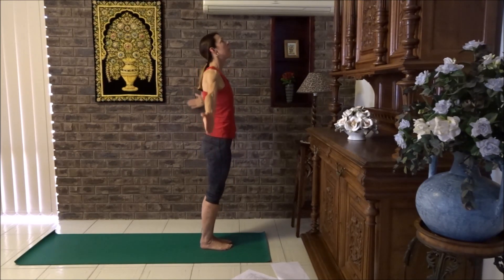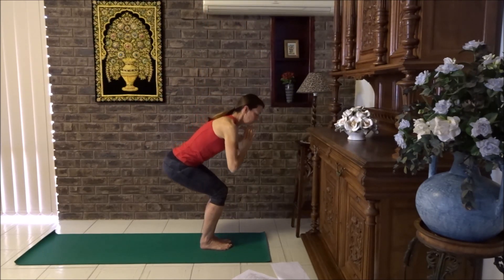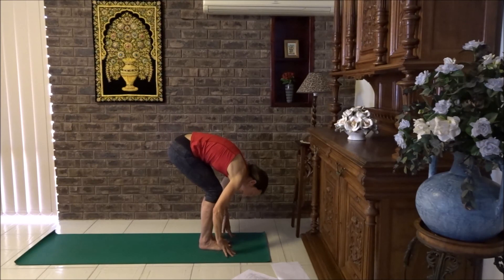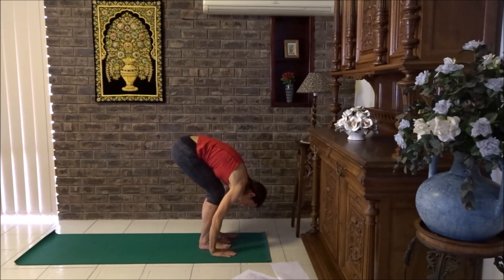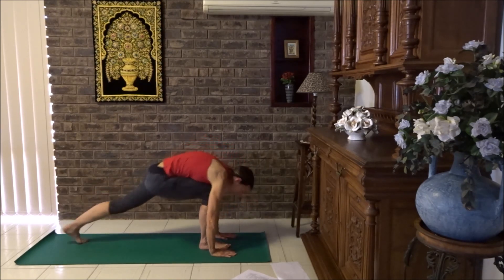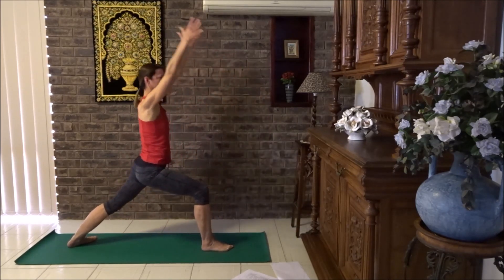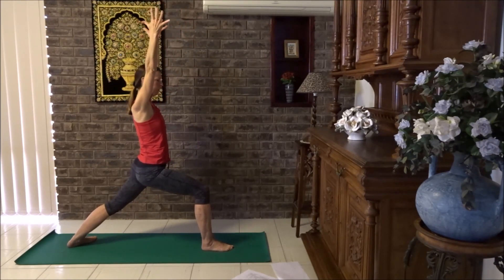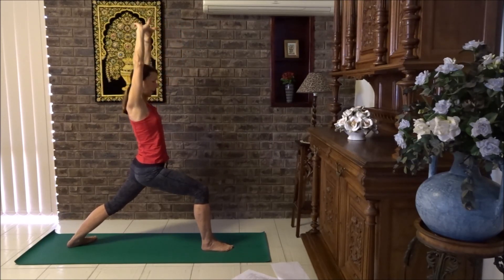Sun salute and breathe out. Hands to chest in prayer. Chair pose, forward fold, breathe in, flat back, breathe out, forward fold. Step your right foot back and lower the heel down. Sweep the arms back, lift up — warrior one. Make sure your front knee is lined up with the ankles, roll the shoulders back, draw them down. This time we're going to link our fingers, turn them inside out and reach up to the ceiling. Bring breath down to the belly, keep the spine tall.